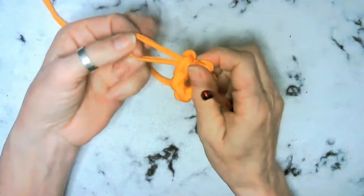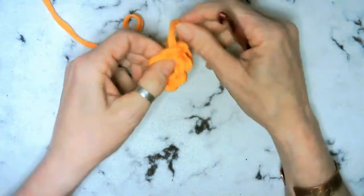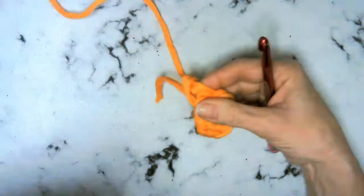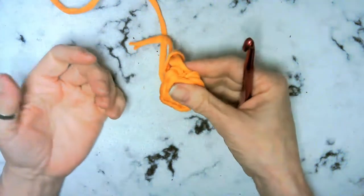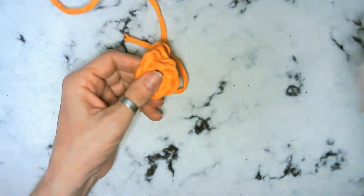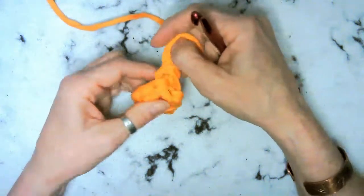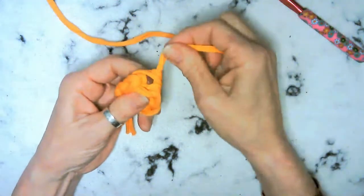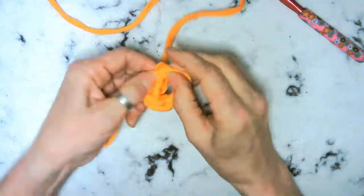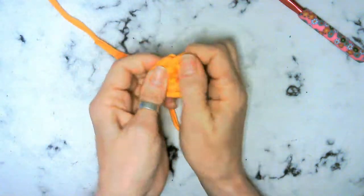Take this loop that we just created and wrap it around your project like this. That is one way to help get us where we need to be, but it is not ideal for a basket - it's only ideal for something like a coaster because your loop is going to be so big to go around. So we're going to take the working yarn and pull everything nice and tight.